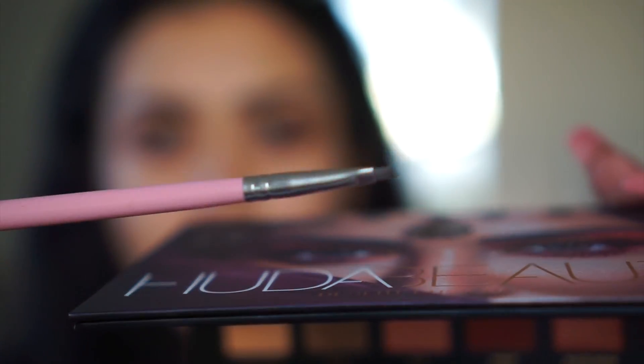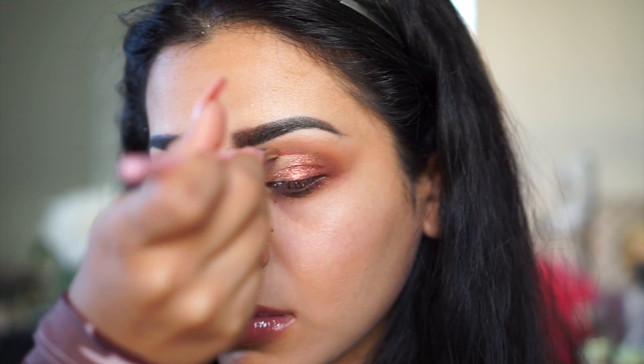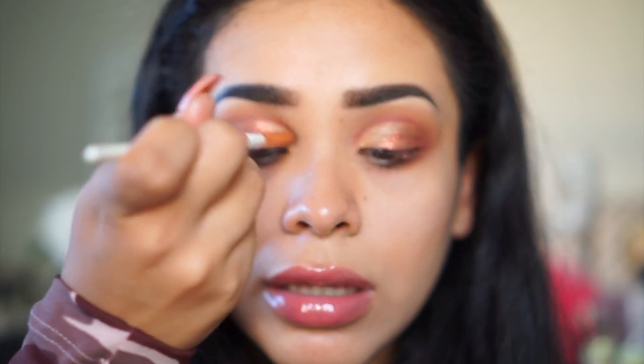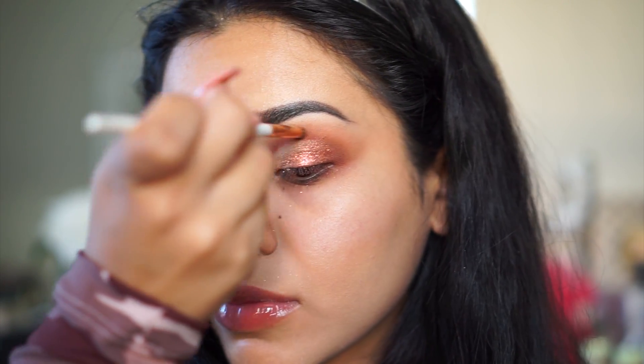I'm going in with a smaller brush and the color Saffron, which is a dark reddish shade, cutting the crease just a little. Then with a really small detail Morphe brush I'm getting Blazing orange and going right along the edges of where I cut my crease so it has a gradient ombre effect rather than just one color. To make it look even more cut, I'm going back in with Neferity applied wet.